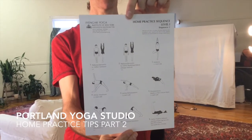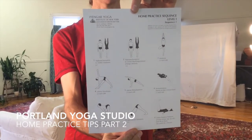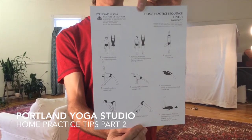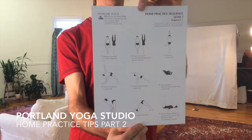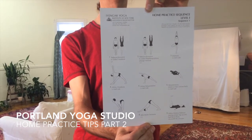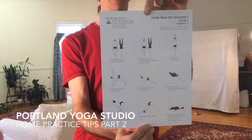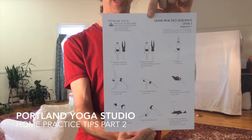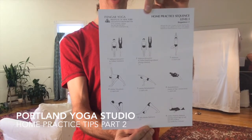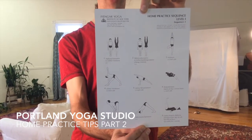Here's a simple sequence put out by the Iyengar Yoga Institute of Manhattan. You can see more standing poses on it which we'll do in a moment. Just keep in mind you can use simple sequences like this to follow as well. To find sequences like this, click on the links below or go to PortlandYoga.com and click on our home practice page.